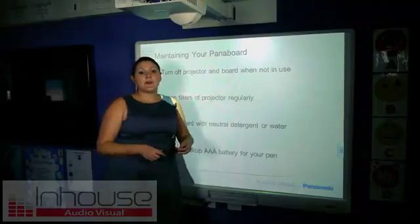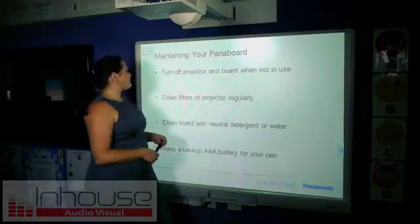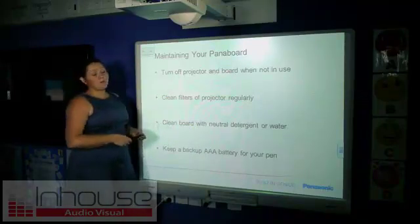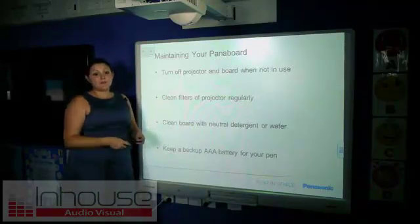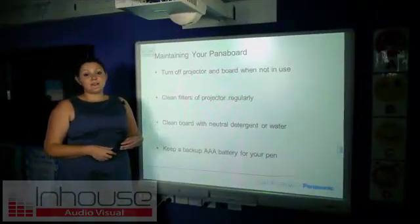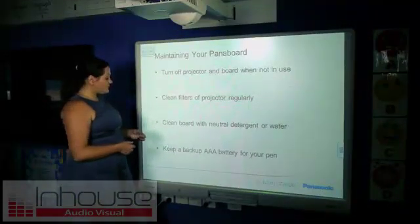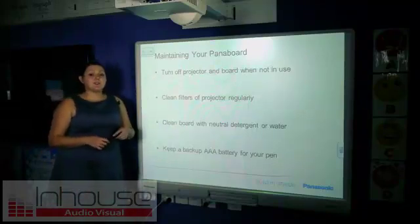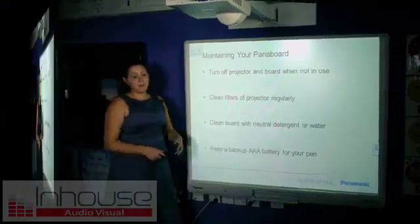So finally, to get the most out of your panel board, you need to maintain it. Turning off the projector and board when not in use will save power for you and the whole school. You need to make sure that you clean the filters of the projector regularly, as per the instructional manual. You can clean the board using a neutral detergent or water because of the surface on top.